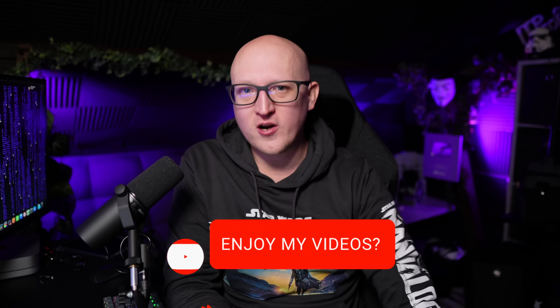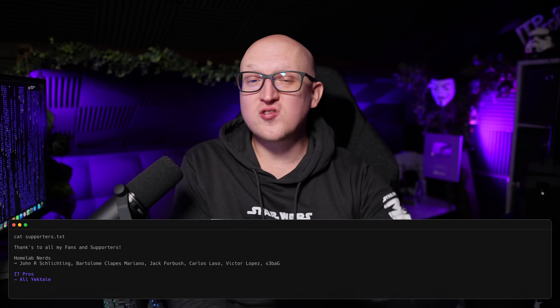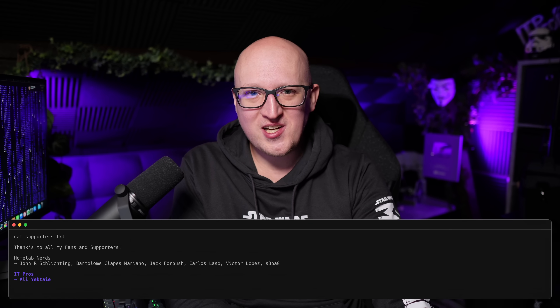If you want to support my work, make sure to hit the like button and subscribe. And if you want to financially support me, you can sign up on Patreon. Thanks to all the supporters on Patreon — you guys are just amazing. Thanks for watching and I'll catch you in the next video. Take care, bye bye.